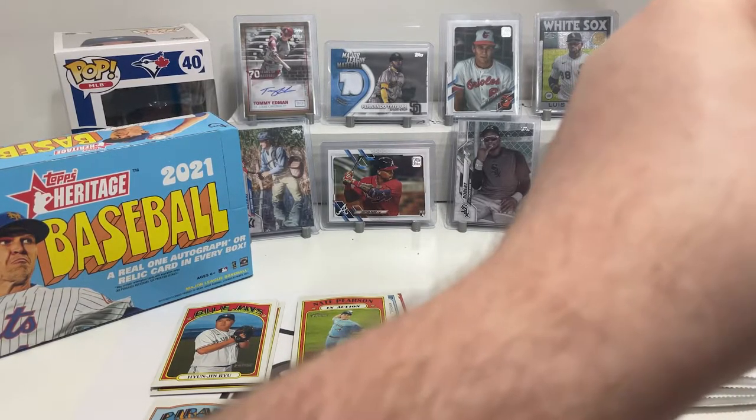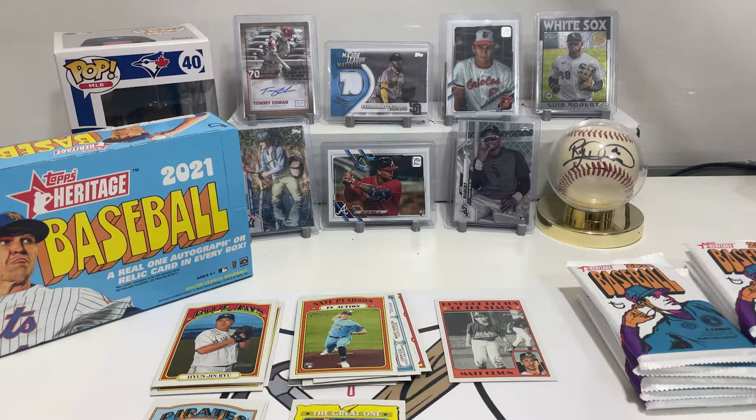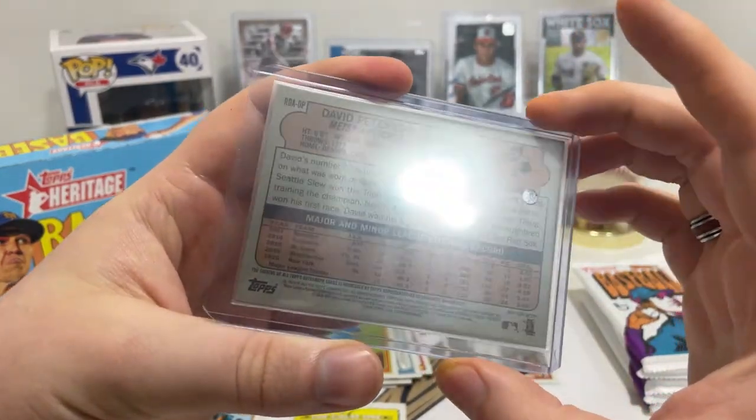Just bought some top loaders today, so some of you will be very happy. It's a bit on the thicker side — there we go, played nice. I also got some 130-point sleeves for relics on a viewer's recommendation. So yeah, there's our autograph — we got David Peterson of the Mets. It's in blue ink, not red ink.